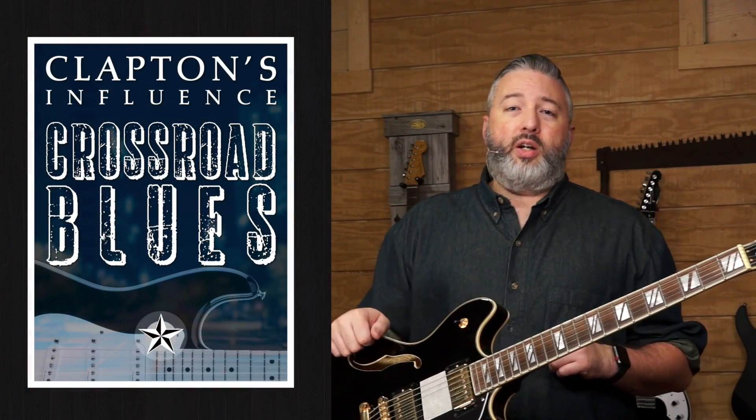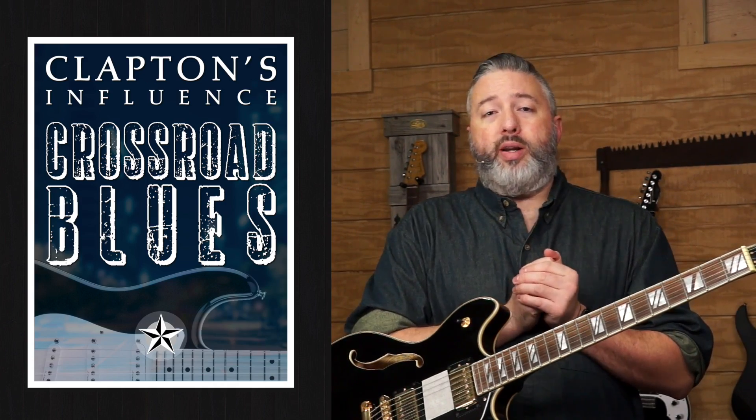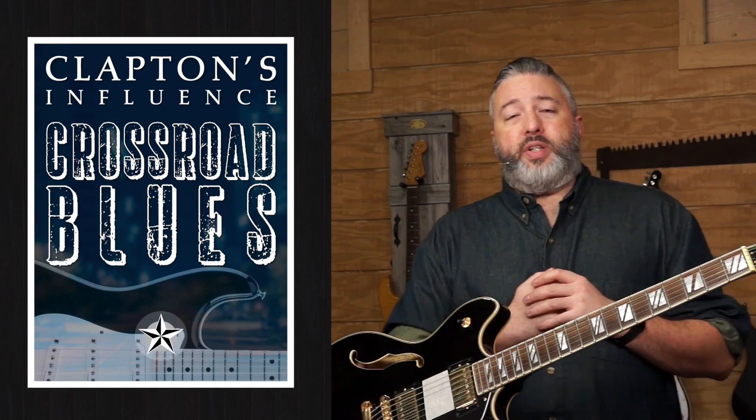As you may have heard, there are some Clapton choruses coming out over the next few months and the first one is arriving on Christmas Eve. It is called Clapton's Influence: Crossroad Blues and, as you might expect, it is styled after the song Crossroads and it teaches a monstrous 7-chorus-long performance. You can pre-order it now — it'll drop on Christmas Eve, or you can join the Locals program and you'll get access to it as soon as I can publish it. We have monthly, semi-annual, and annual membership options.